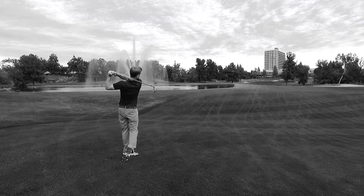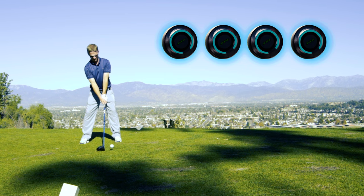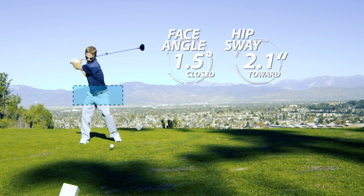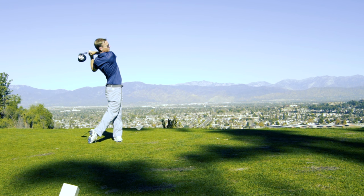A single sensor can give you data about your club, but to improve your swing you'll need to know more than just what your club is doing. DuoTrack's four point sensor system provides four data points, allowing you to track your club and more importantly your body. How your body moves has a huge influence on what you can or cannot do with the club.